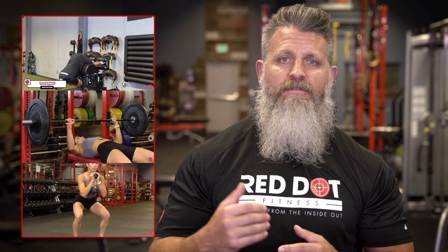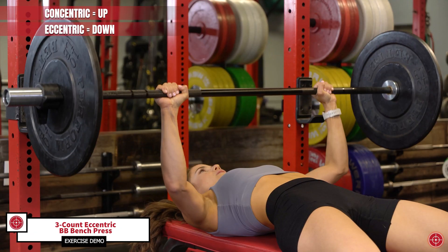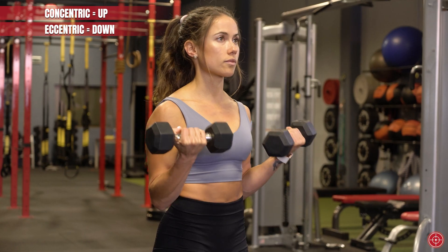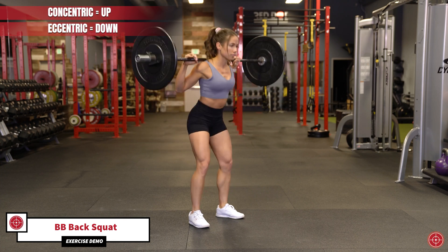Additional benefits include improvements in resting metabolic rate, flexibility, and a decrease in the risk of injury. Traditional training focuses primarily on the concentric phase of the workout, like the push or up phase of that barbell bench press. The eccentric phase is typically used to give the muscles a break between exertions, but research tells us eccentrics could be the best time to push the muscle a bit harder.